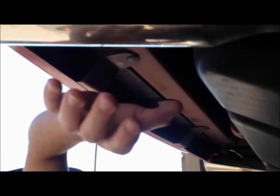Under here by the fuel tank and the exhaust, on the tank itself you'll see this small eight millimeter bolt. We need to take this one off because it's a bracket that holds that filler neck.